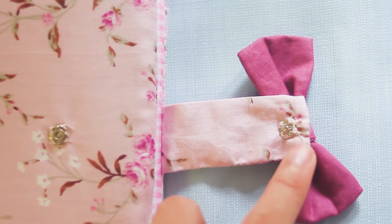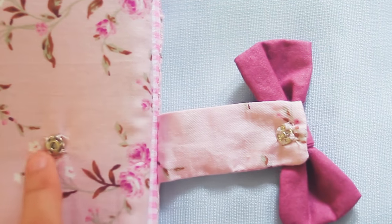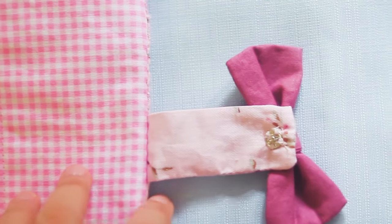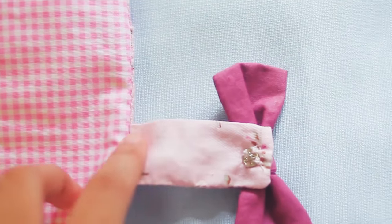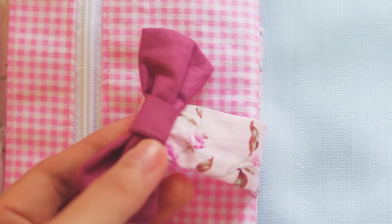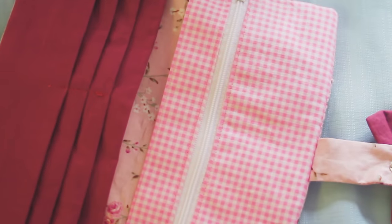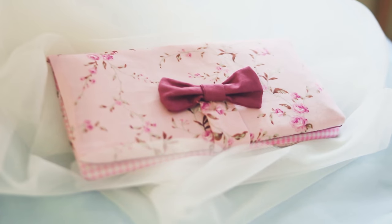I sew snap buttons like this, but you can use any fastening, for example velcro. I also sew a bow because it won't be perfect without a bow for me, hehehe. Alright, it's done! I love how cute it is and I'm so pleased with how it turned out. What do you think?